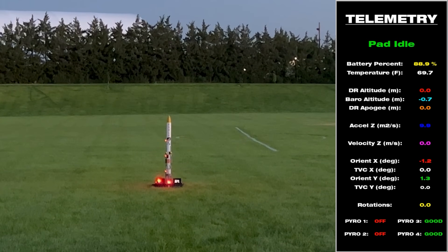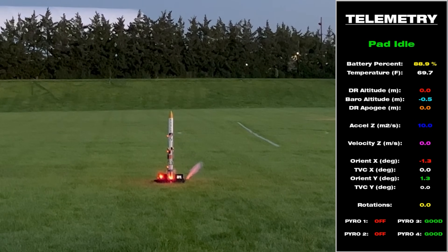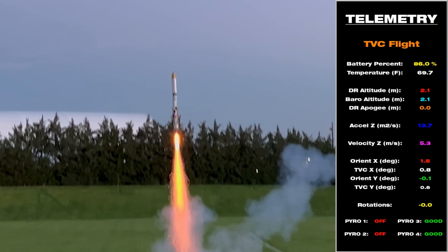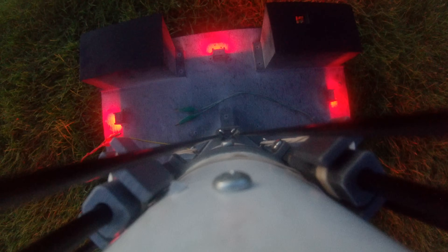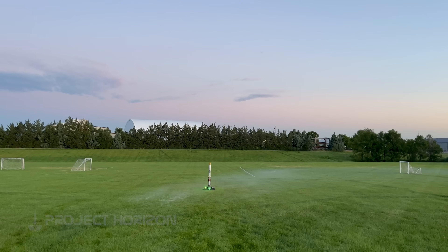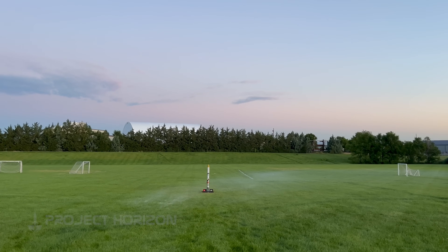The final piece of the puzzle came down to software. There was a 50-millisecond transition time between the pad idle and TVC flight state where no altitude calculations were taking place. By fixing this so that the calculations started earlier meant that the rocket's altitude calculations were finally working right. As a result, this finally happened.